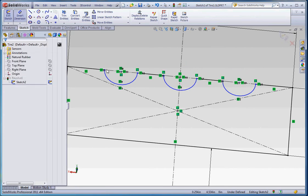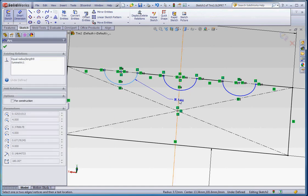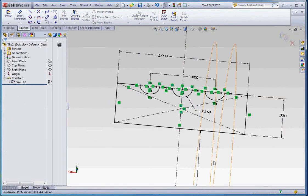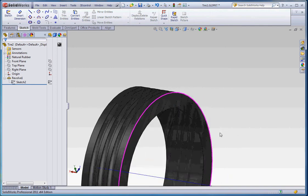Let's put a dimension in on one of these — maybe go over halfway, make that one inch. Put a radius dimension in and pull it to 1.5. Now we're ready to go. If we go to rebuild — bang — we've got some treads.